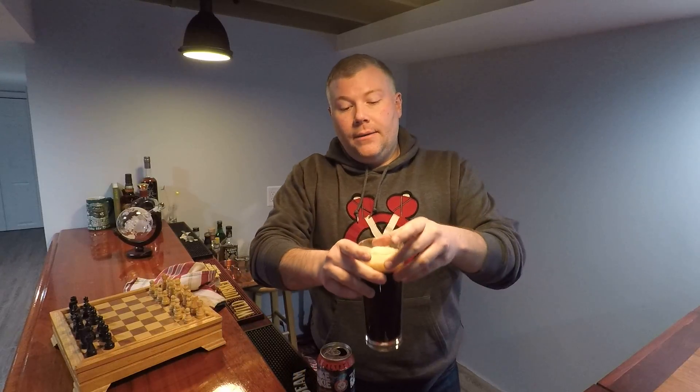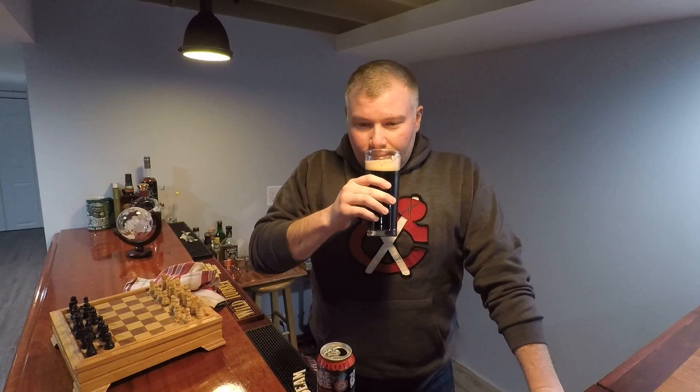So I didn't over-pour, and it smells a bit like coffee with a little bit of caramel or vanilla in it. Now we're gonna see how it tastes.